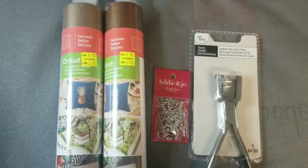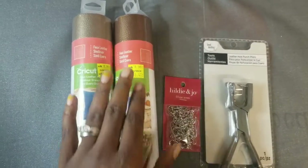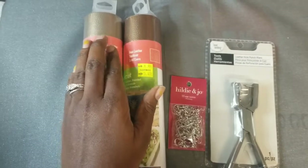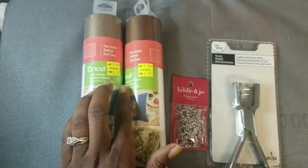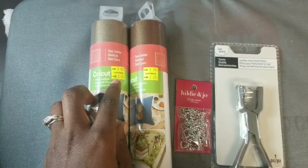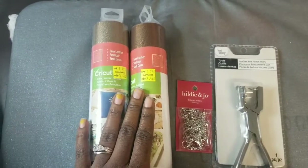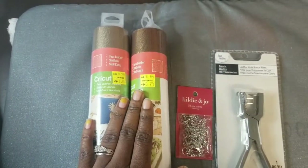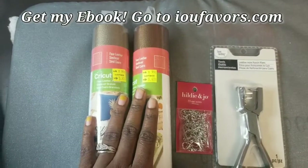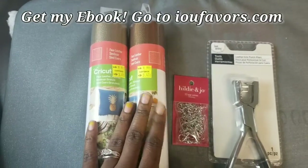So these are the materials you would need for this DIY project. I have some faux leather in two different tones - a metallic brown and a metallic gold. It was $8.99 but marked down to $3.47, and I used additional savings to get it for less than half price. If you want to learn how, I have my ebook available on my website iufavours.com to learn my tricks and strategies for saving some coins.